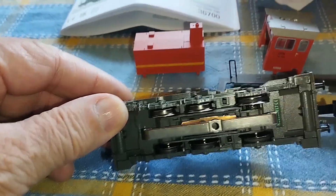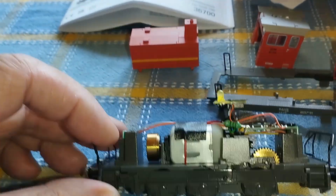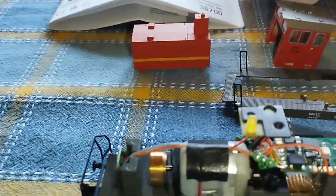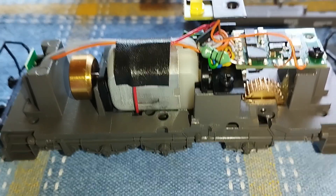There you can see the center pickup. That's two traction tires. It's never been used. It came with all the packaging, the books, the warranty and everything. For the price I paid for this, I'm very happy.